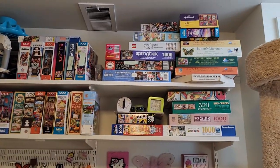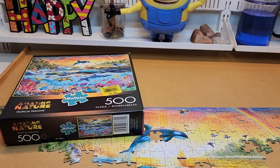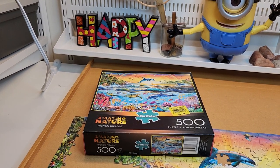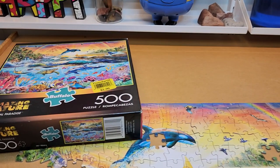I also have a box of Christmas puzzles and a box of second-tier puzzles. Those second-tier puzzles are Disney puzzles that I don't want to get rid of, and I think I have a Chicago puzzle in there that I'm not going to do again. Anyway, yeah, I have a lot of puzzles — that's it, bye!